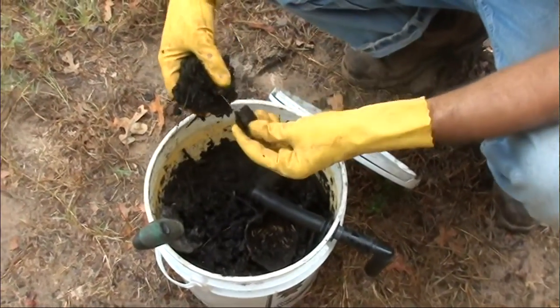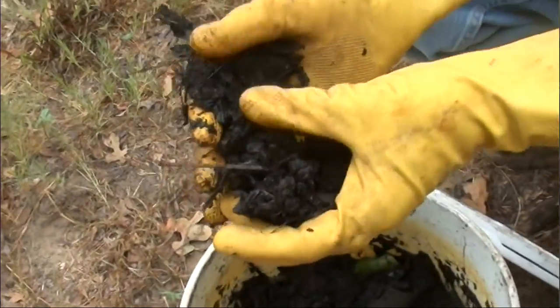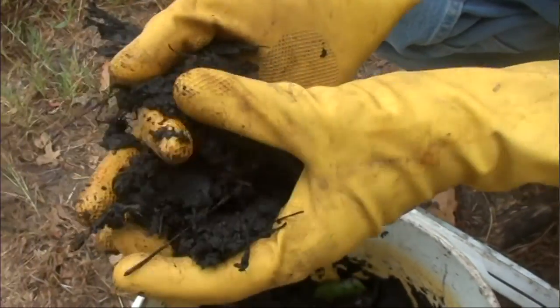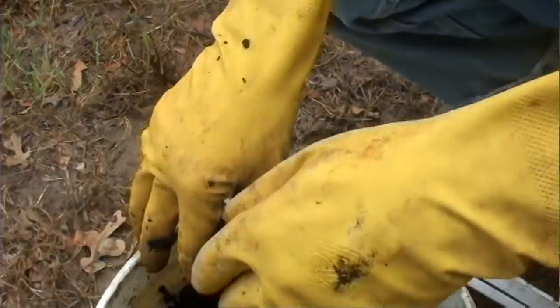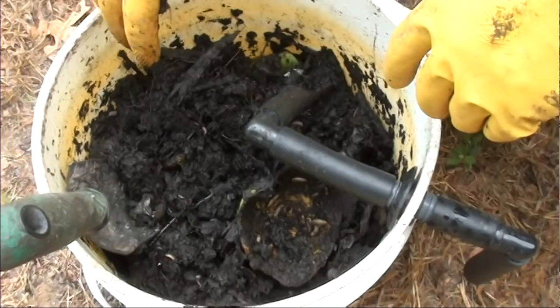Once they're done, you get this beautiful, rich compost. Look at that right there. This bucket has only been in existence for about three weeks now.